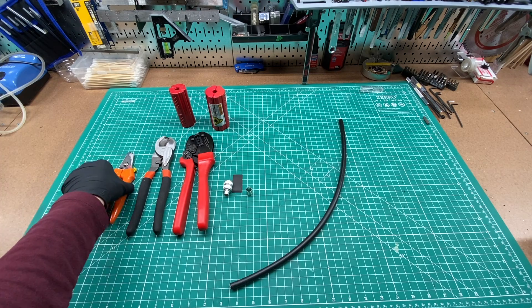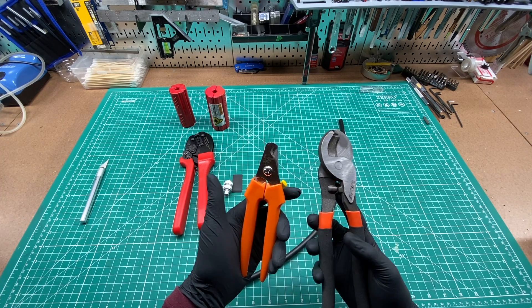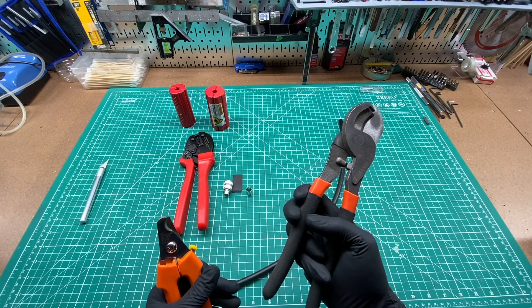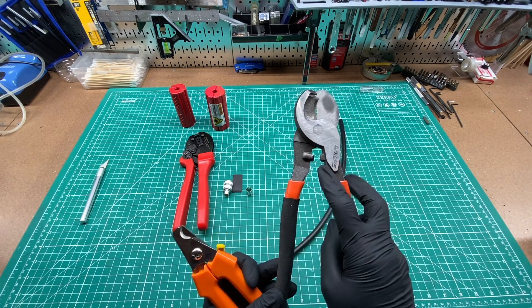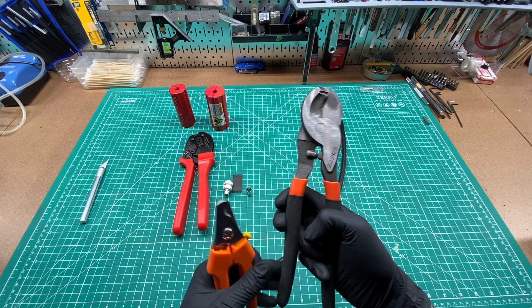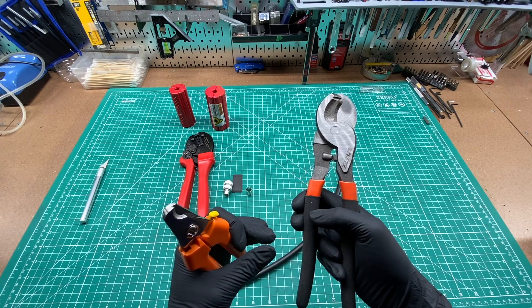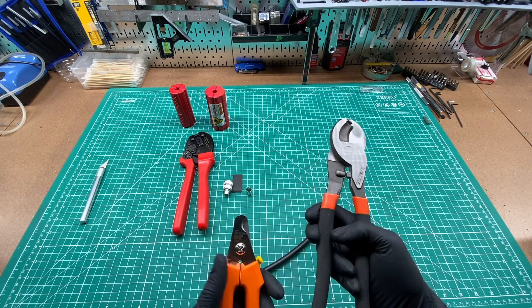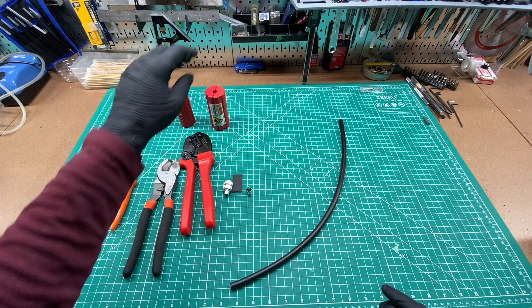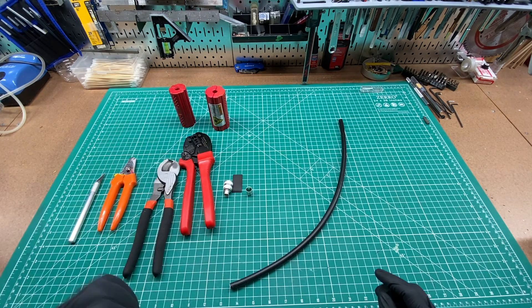I'm also going to use two types of wire cutters to clean up the ends. This pair I usually use for this little feature where you can pinch a wire to get it back into shape, because after you snip it, it kind of makes it a little bit oval. I'm also going to use an exacto knife because the DX Engineering cutter doesn't cut all the way through in certain spots, but you just clean it up with an exacto knife.